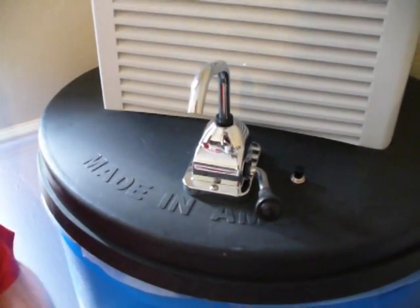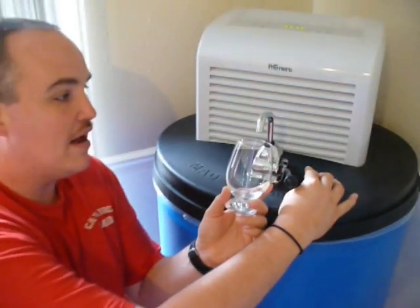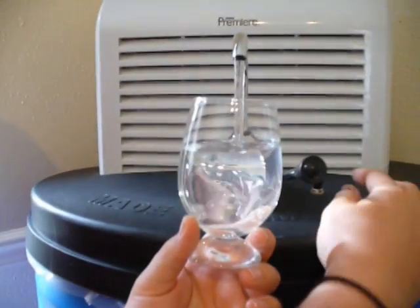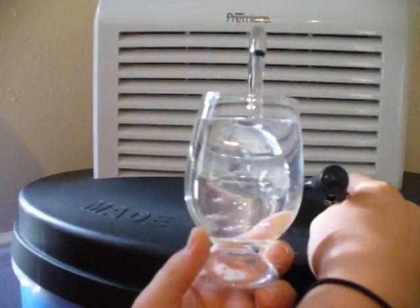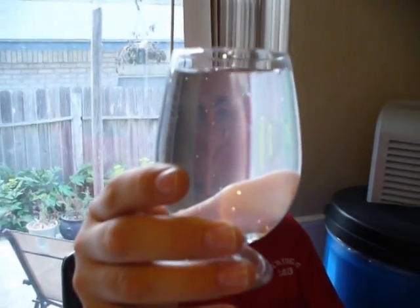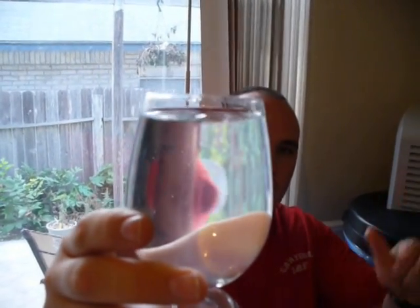All you do is press your little button here and it dispenses all this wonderful clear pure water from the air. It produces about five to ten gallons per day, and as you can see this is beautiful clean clear water. No chlorine, no fluoride or anything like that. So cheers to my wonderful fiance for the present of a lifetime — we will now have pure unlimited drinking water for the rest of our lives.